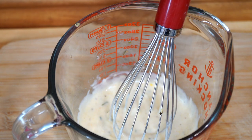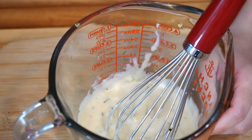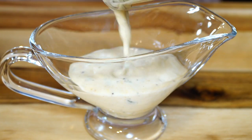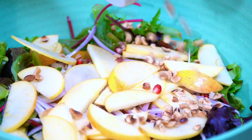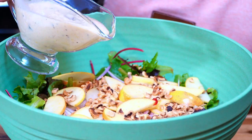Before we mix this in with our salad, let's go ahead and taste. Oh, so good! Let's also do some toasted croutons. Now let's add our dressing.